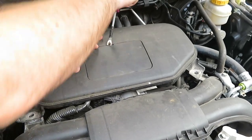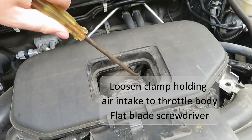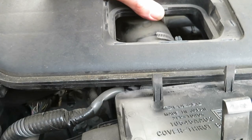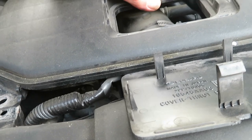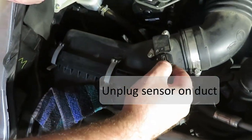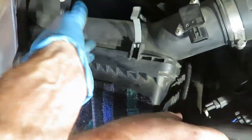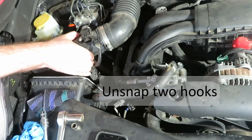With a flat blade screwdriver, snap this small cover, and also with a flat blade loosen this screw clamp. Now pull that large hose off the throttle body, unplug the sensor on the intake, and unsnap the air cleaner covers.